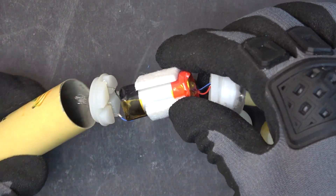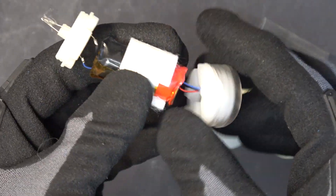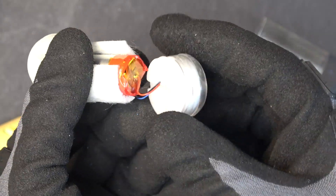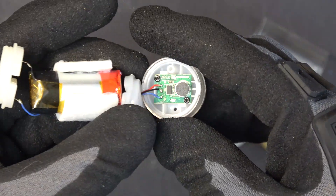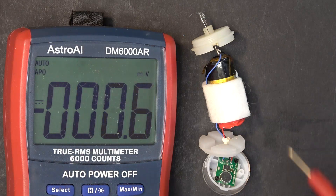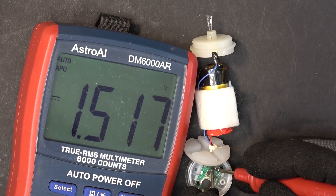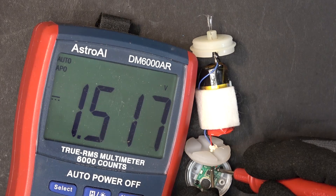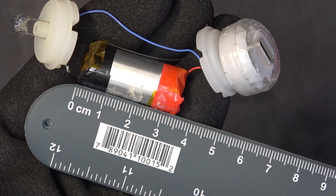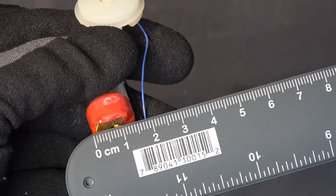There we go — that's the inside of the e-cigarette, another odd shape battery, pretty cool. That's the BMS. Let's check the battery voltage — one and a half volts, it's on the low side but I think it's still usable. The dimensions on this battery: 35 millimeters long and about 15 millimeters in diameter.